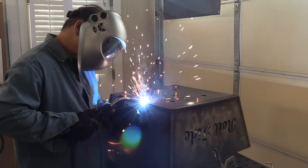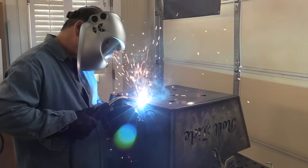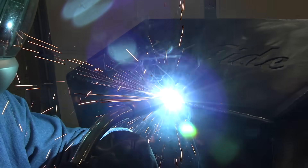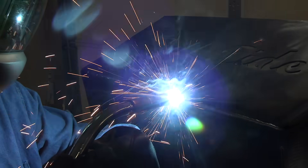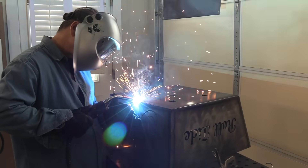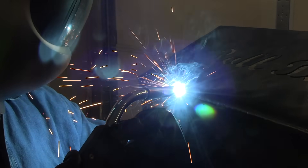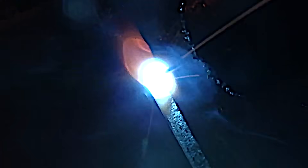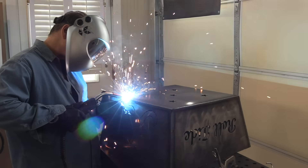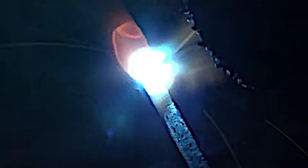I've only got four outside corners to go, and then I'll tack weld the legs on, make sure they don't wobble, and weld them out — and then this thing will be done. It's a super fun project. I can prop it up here and get everything really accessible. I'm pretty comfortable, just propping and dragging along. I've only got to go about somewhere between 18 inches and 2 feet, so I'm not even really tired by the time I get to one run, even at this slow travel speed.